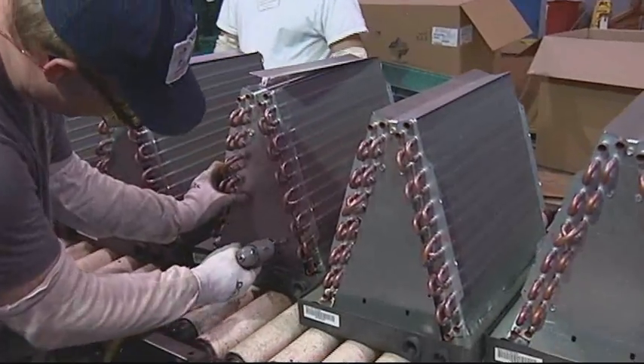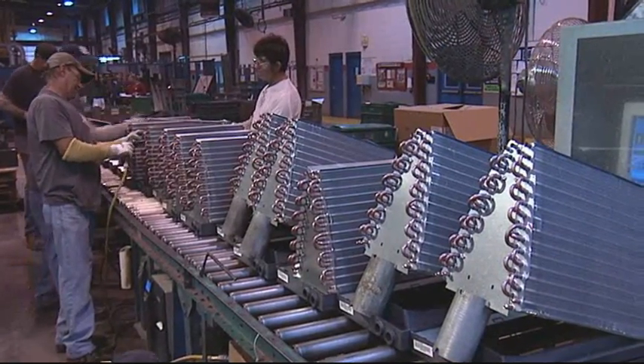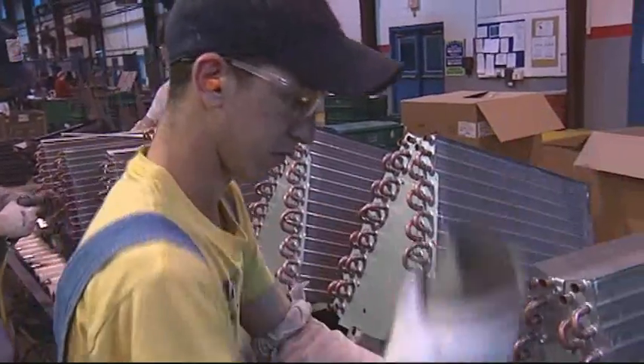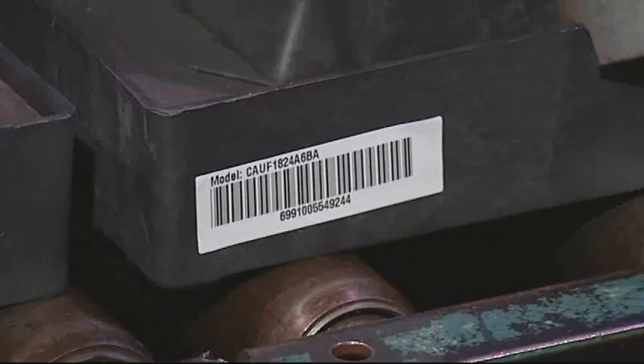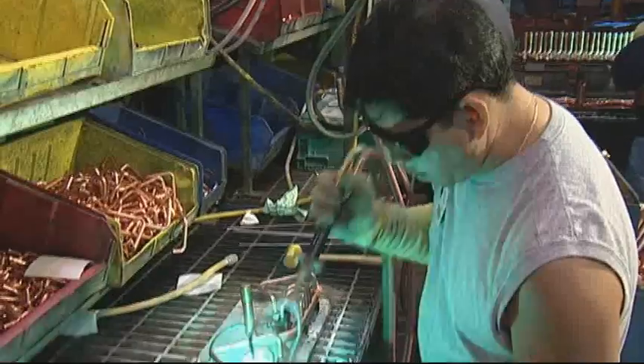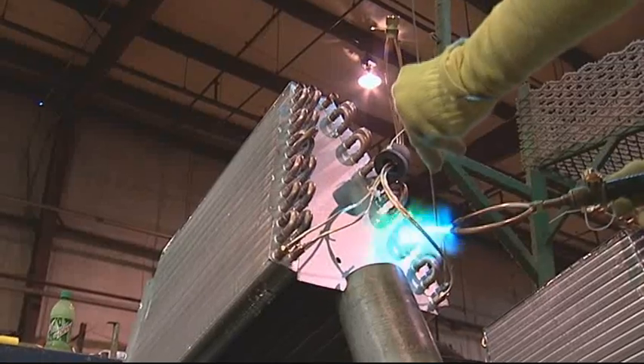This is one of our main lines where we build the evaporator coils — this is the copper assembly site. It starts at the front here and there's a lot of activity — kind of like Grand Central Station. We start with the coil we just saw being brazed in the autobrazer. We start assembling the sheet metal that we stamped here — we don't buy it, we stamp it. And if you notice, there's a little barcode sticker on the bottom of each one. We put that barcode sticker on so that as we go down through the quality checks, we link all those tests to that serial number. The next step is the pressure decay.